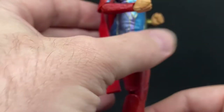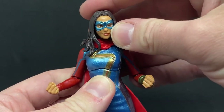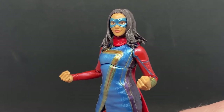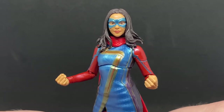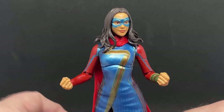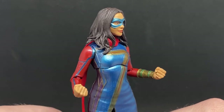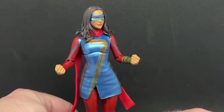I'm digging the figure and looking forward to seeing more of her character. She's very likable, and the actress Iman Vellani — I think I'm pronouncing her name correctly — is a great spirited kid. She's just all in on the character and loves what she's doing. Looking forward to seeing more of that enthusiasm for years to come.